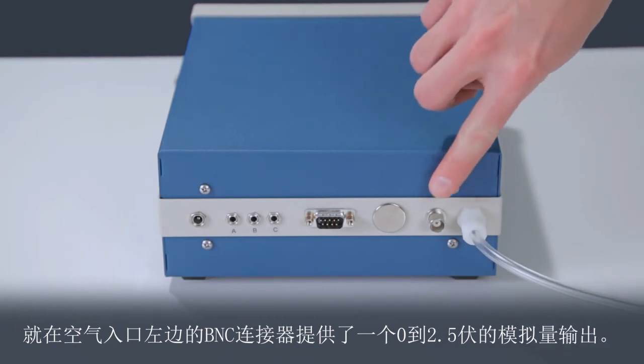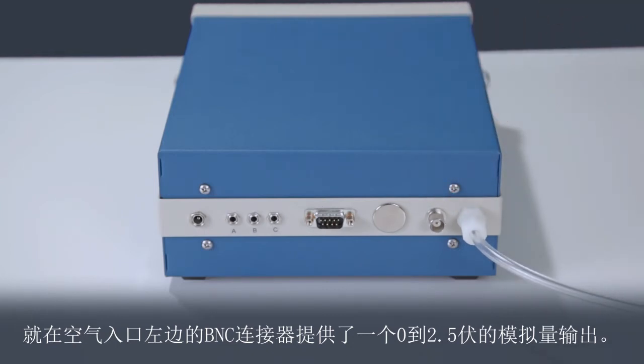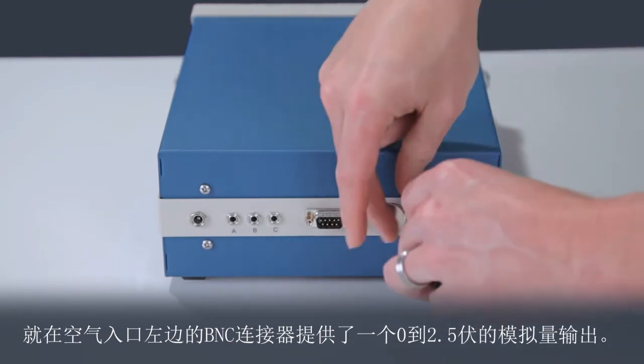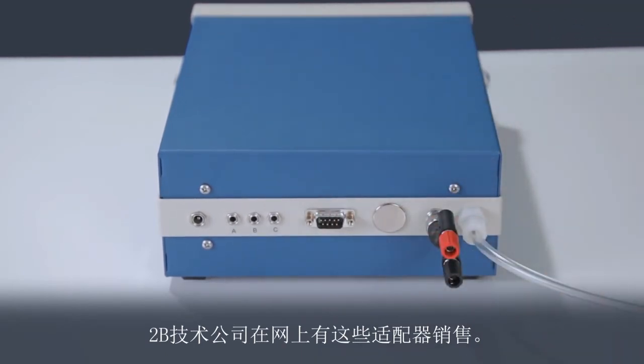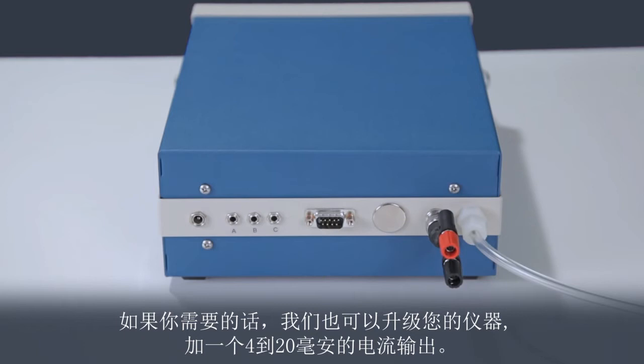The BNC connector just to the left of the air inlet provides a 0 to 2.5 volt analog output. 2B Technologies has these adapters available for sale online. We can also upgrade your instrument to include a 4 to 20 milliamp current output if you require it.